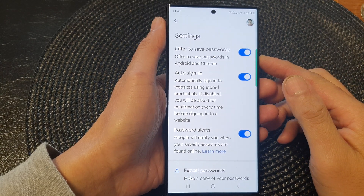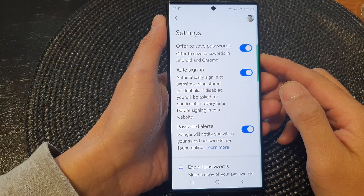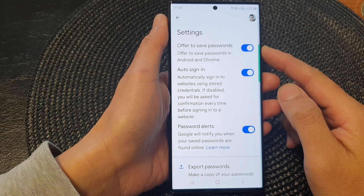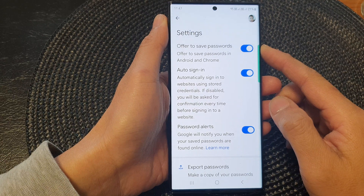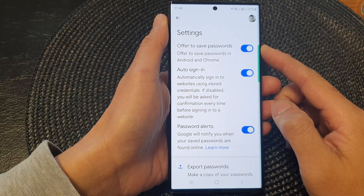Hey guys, in this video we're going to take a look at how you can enable or disable Google Password Manager's offer to save passwords on the Samsung Galaxy S23 series.